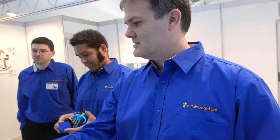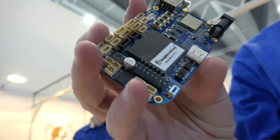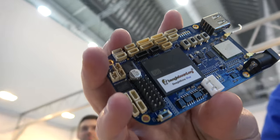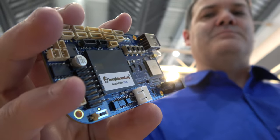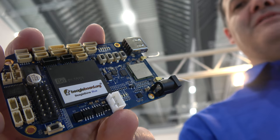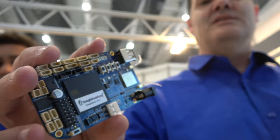This is the new board from BeagleBoard.org — the BeagleBone Blue. It's available today from Arrow, Element 14, and Mouser. The suggested retail is around $79. This is a 1 GHz Linux computer based on the BeagleBone Black Wireless, but integrating all the stuff you need for robotics — motor drivers, quadrature encoder inputs, sensors, a 9-axis IMU, barometer — essentially everything you need.